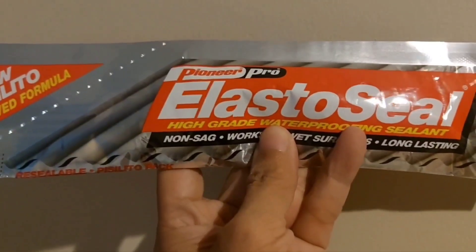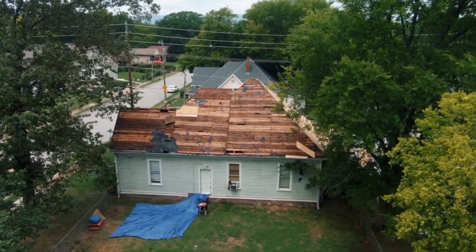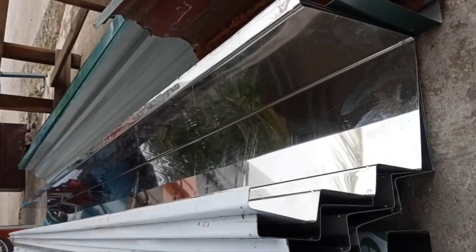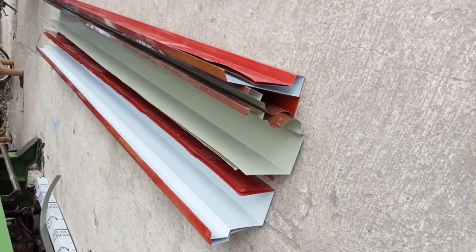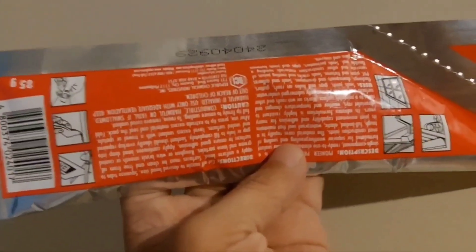Itong Elastozial ay pwede sa wet and dry. Ginagamit siya sa bubong, sa crack filling, cement sheet, metal sheets, sa rooftop, sa joint gaps, holes in roof gutters, sa flashing, sa downspout, sa drain pipes, and other areas prone to water leakage.